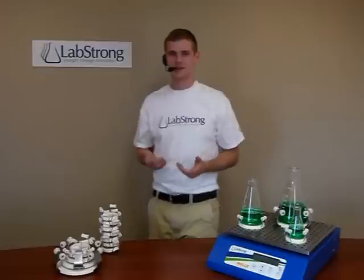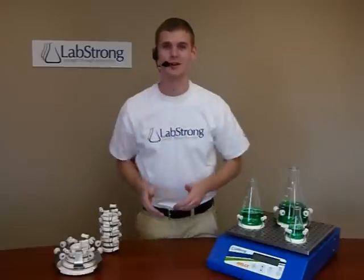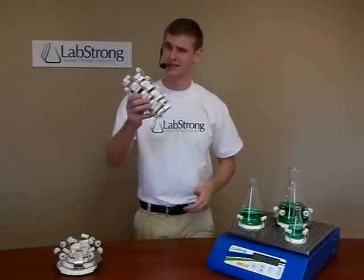Now folks, I could do this all day, but to save you some time, go to our website at www.labstrong.com to learn more about our EZ-Clamps and our other innovative products. See you there!